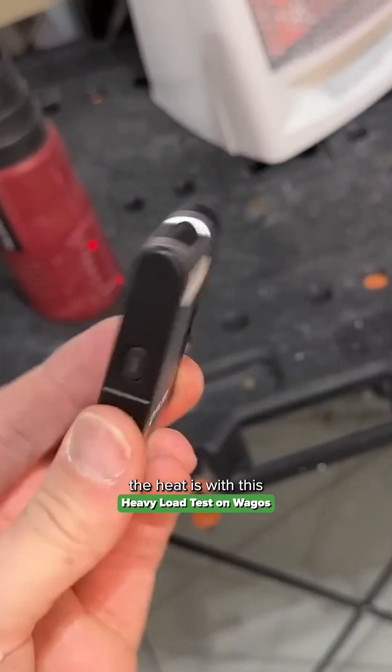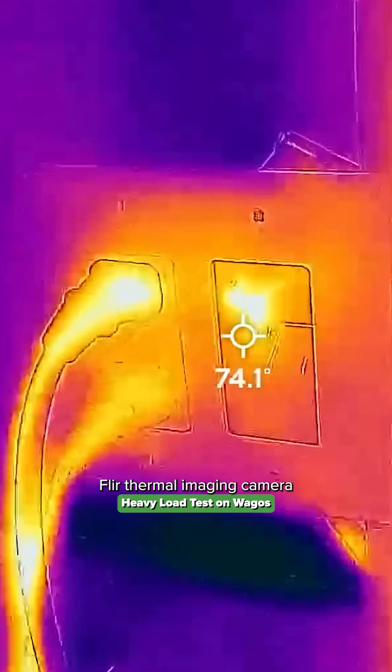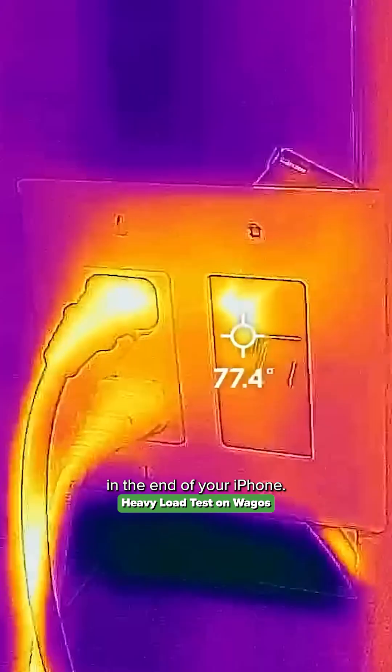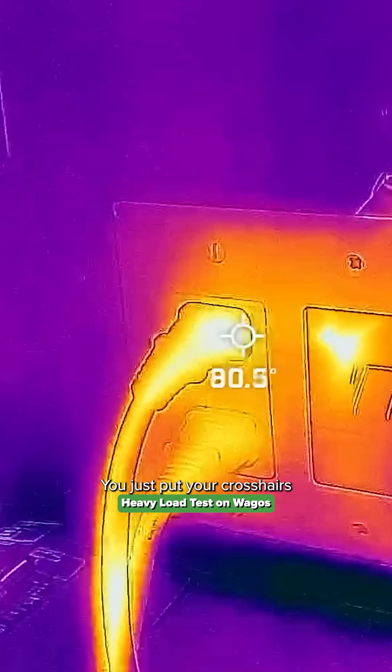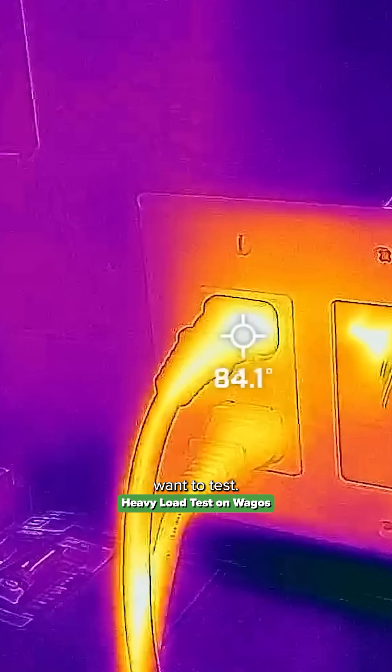The way we'll measure the heat is with this FLIR thermal imaging camera that goes right in the end of your iPhone. Super handy. This is the type of images it gives you — you just put your crosshairs on the point that you actually want to test.